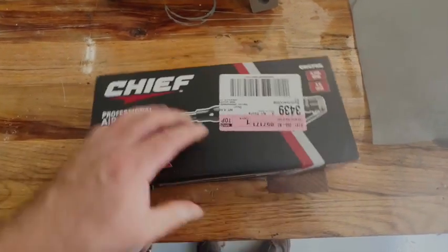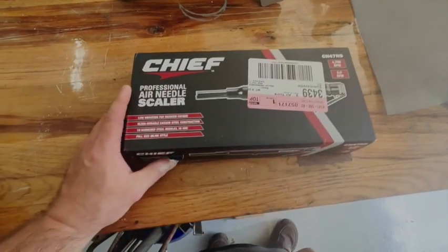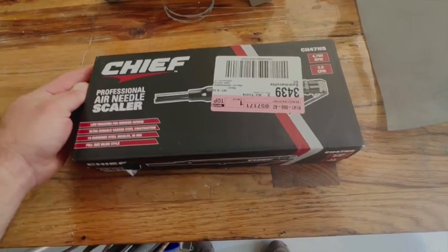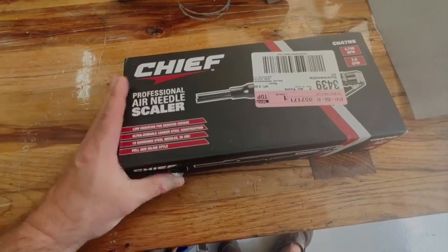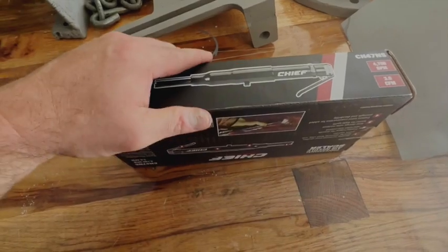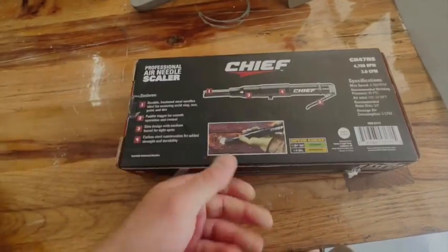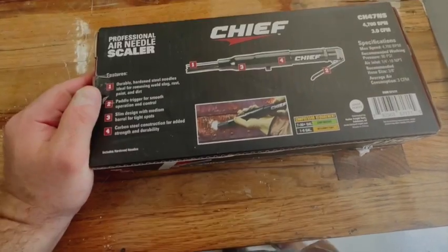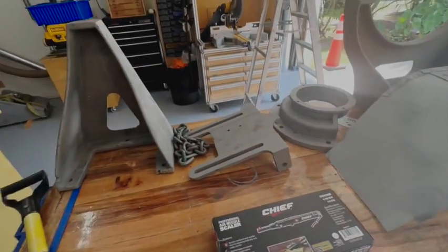I'm going to do a little unboxing on this needle scaler that I got from Harbor Freight. I shopped around a little bit — there were some off-brand ones on Amazon. I did a little research and saw a bunch of YouTube videos about it, but apparently it's one of those Harbor Freight deals that are pretty good.